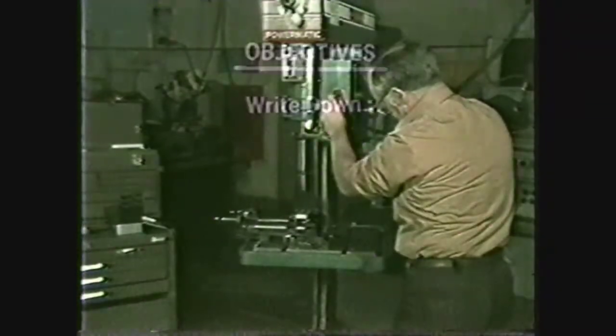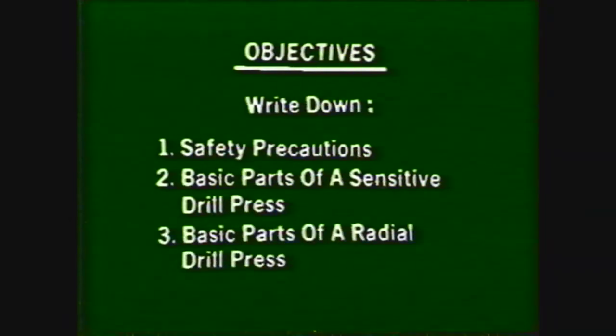After viewing this videotape you should be able to write down the safety precautions which must be practiced when drilling with a drill press, name the basic parts of a sensitive drill press and describe their functions, and name the basic parts of a radial arm drill press and describe their functions.